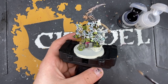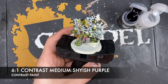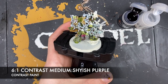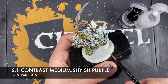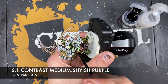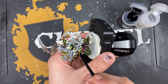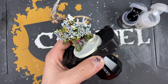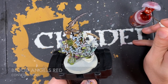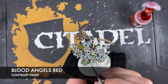Now paint in the wings on these medium flies. The colour we're going to make is roughly 6 parts contrast medium to 1 part Shiaish Purple - a lovely thin purplish mix. Paint this all over the wings. Then use a small amount of Blood Angels Red to paint in all the eyes on those medium flies.